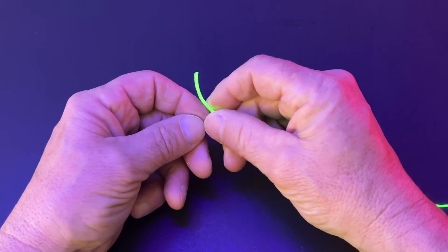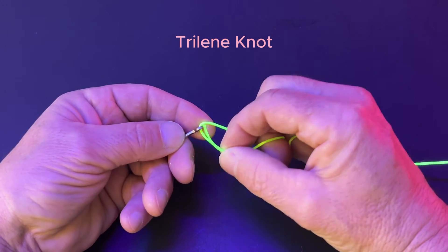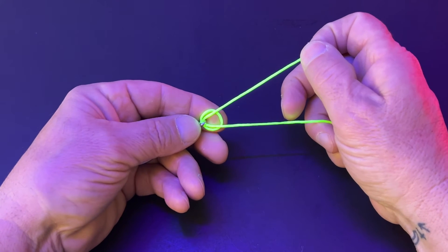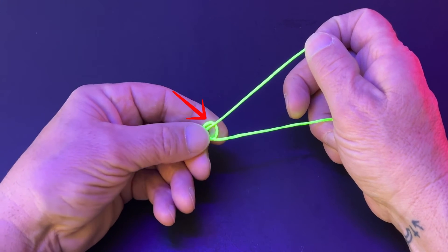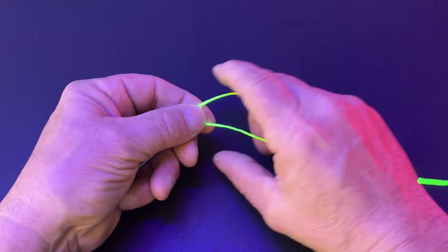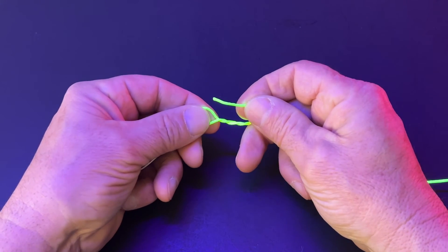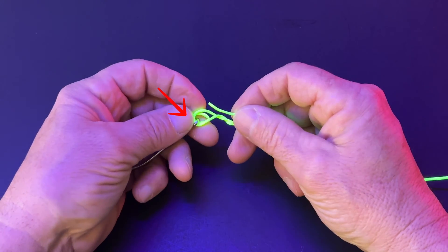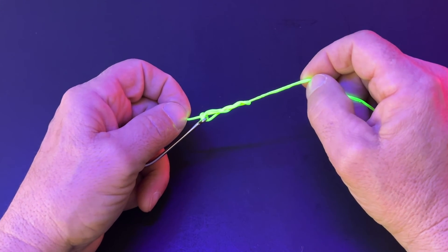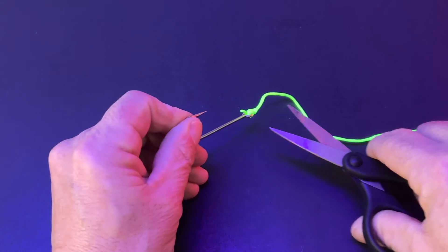Even though the improved clinch knot was a great improvement, someone felt the need for an even better clinch knot — and this is the trilene knot. Put the line through the eye of the hook, then put the tag line through a second time. Pull the tag line until you have a loop near the eye of the hook, then pinch that loop and hold it in place. Wrap the tag line around the mainline five to seven times. Put the tag line through that loop, then hold the tag line and pull the mainline. Cut your tag line.